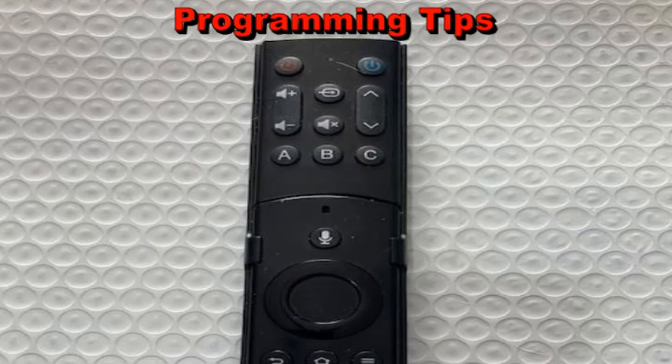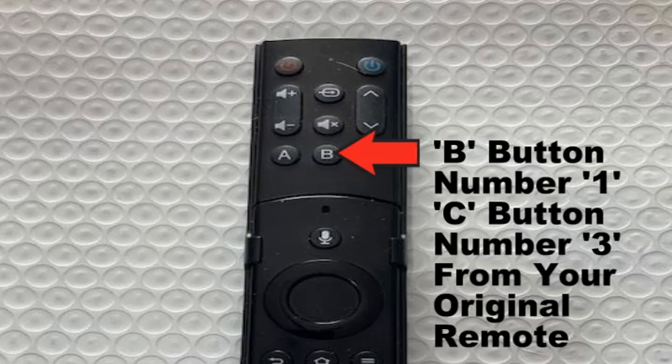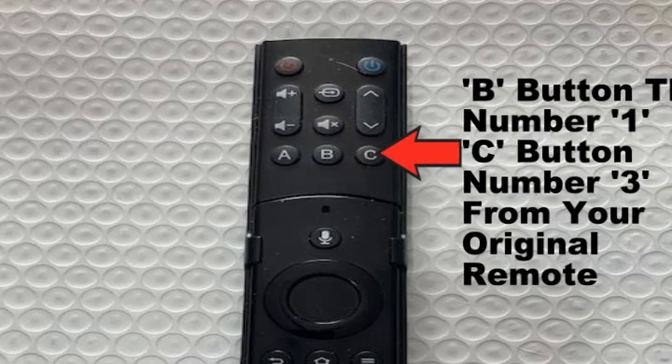Here are some programming tips to help you. I programmed A on my SOFA baton to be my source button from my TV remote, and since channel 13 is a favorite channel, I programmed B to go to number one and C to go to number three, so when I press B and C the TV goes directly to that channel.